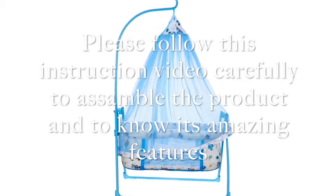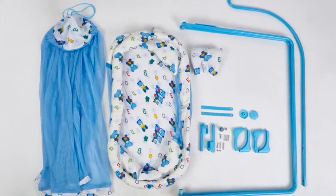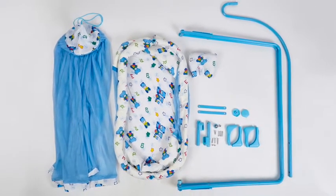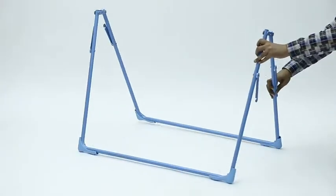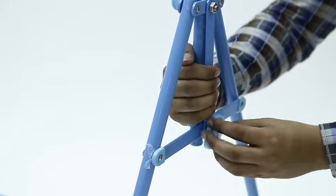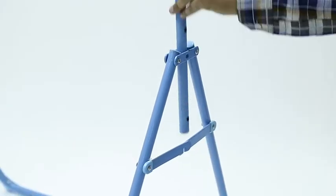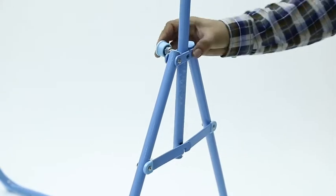Please follow this instruction video carefully to assemble the product and know the amazing features of it. This exciting product is assembled using these parts. First, we need to assemble the base body — open the stand legs and lock them on both sides with the help of provided screws. In the next step, please fit the canopy rod with the base body with the help of provided steel plates and plastic screws.